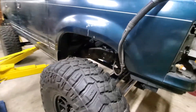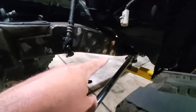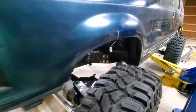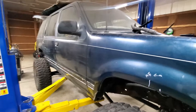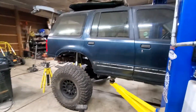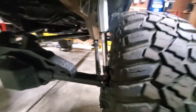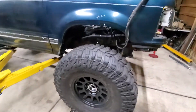As soon as I can get the shock hoops on — this side has pretty much already been plated all the way down to the body mount bracket, and I'm going to do the same to the other side, then start getting the hoop situated. The goal is to run about five inches of shaft at ride height, so that'll give me five inches of bump and nine inches of droop. I'll start with that and see how it goes.